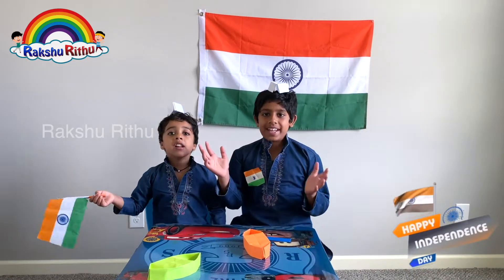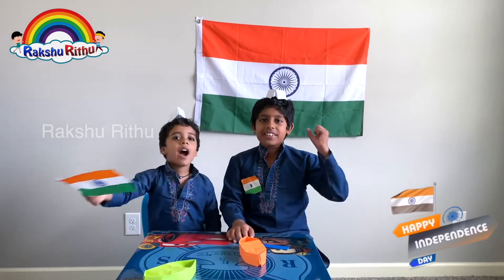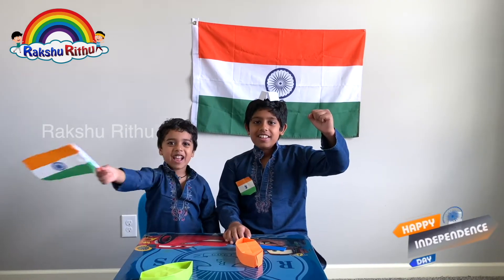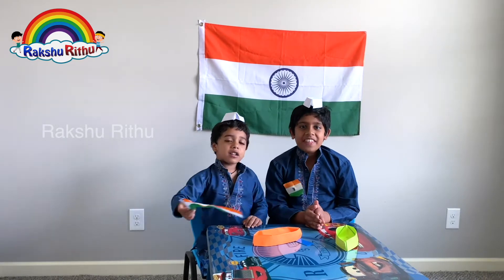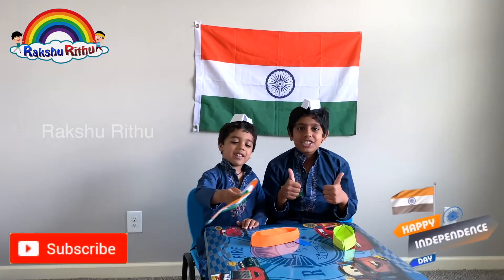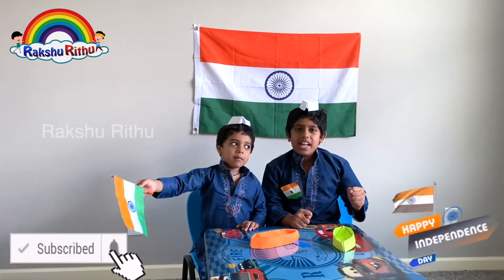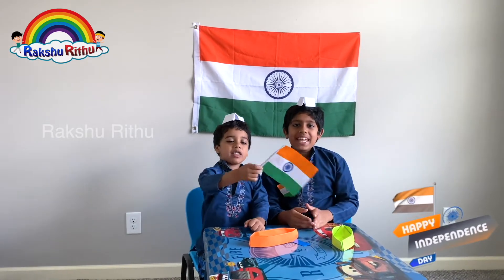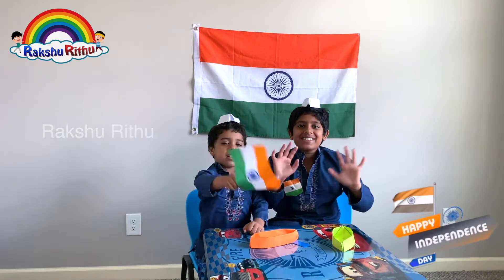Happy Independence Day! Vande Mataram! Jai Hind! Hope you liked our video. Thank you for watching. Please like, comment, share, and subscribe. Vande Mataram! Jai Hind! And please subscribe to the Adap Chiritu channel. Bye guys! Jai Hind!